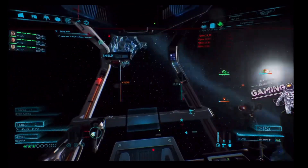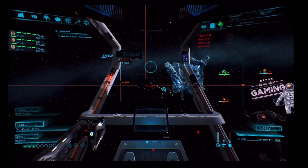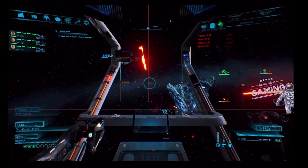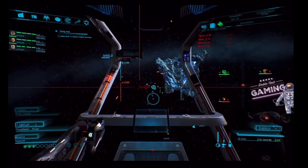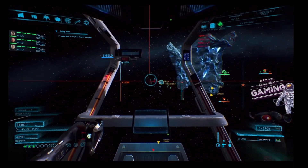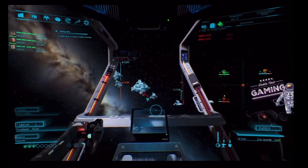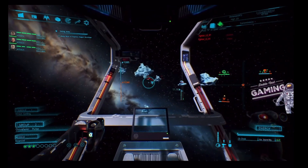Hi guys, welcome to the channel. Datto here — not gaming. So the X52: where do I start? I was on Marketplace and I thought it would be cool for my son to play Flight Simulator with a throttle and a stick, so I found and got this thing for like 15 bucks. It was insane.